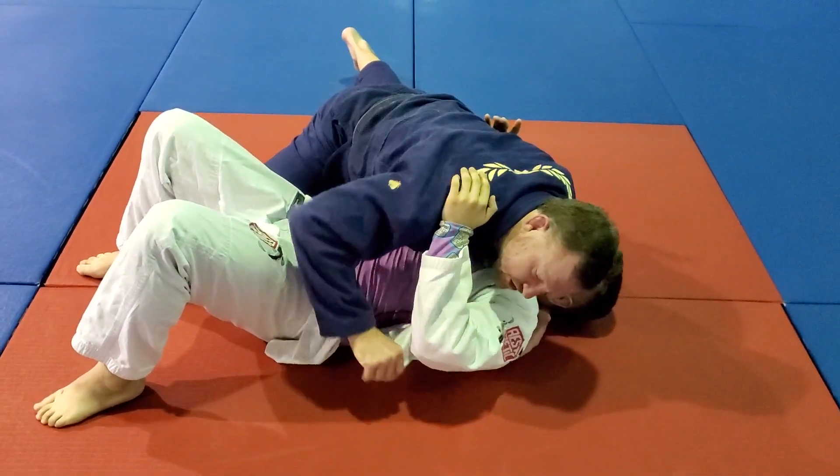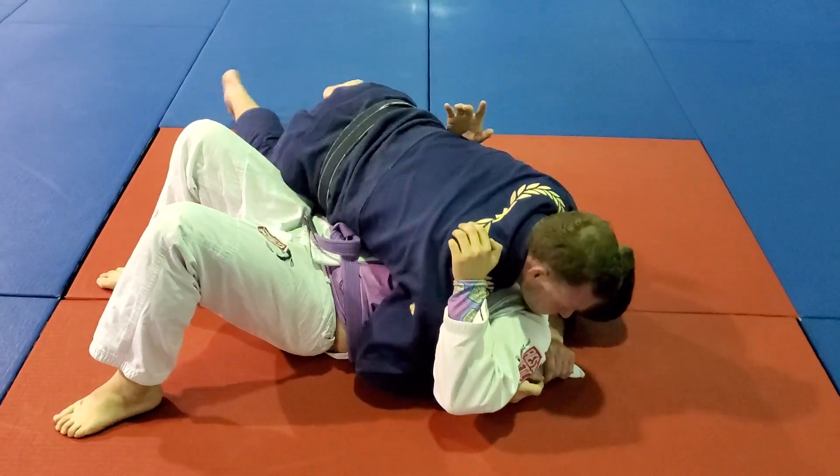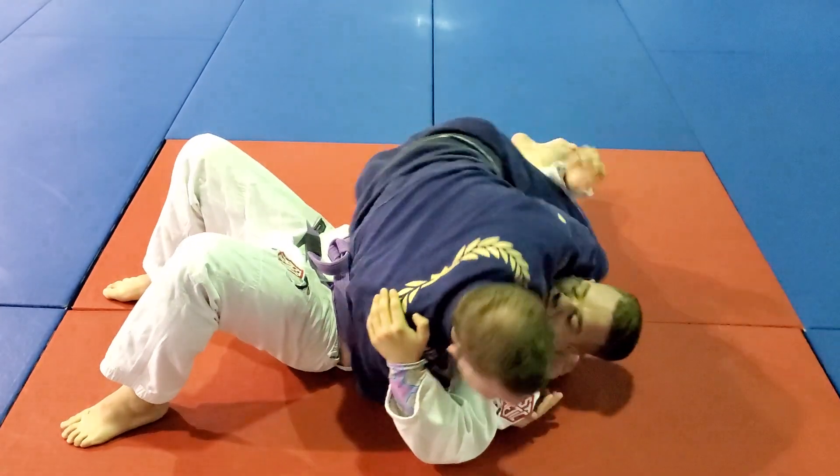From side control, I want to have good heavy pressure. I pull the lapel out, feed it to my underhook hand, and I'm going to switch my hips so that I can step over and trap his arm.